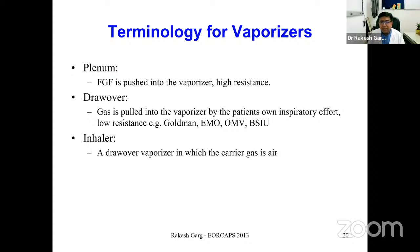In a plenum vaporizer, the fresh gas flow is pushed into the vaporizer and it has high resistance. In a drawer vaporizer, the gas is pulled into the vaporizer by the patient's own respiratory efforts; they usually have low resistance, and older versions like Goldman and EMO were drawer vaporizers. An inhaler vaporizer is essentially a drawer vaporizer in which the carrier gas is air.